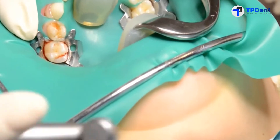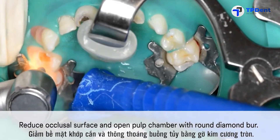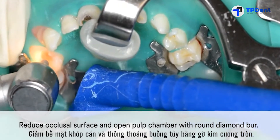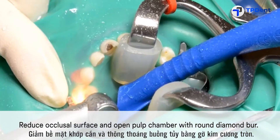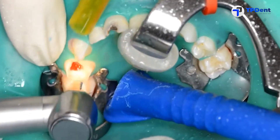Then place a rubber dam to ensure a clean, dry environment and good visibility. In this case, the dentist determined that pulp therapy was necessary. When faced with that situation, reduce the occlusal surface and open the pulp chamber with a round diamond burr.